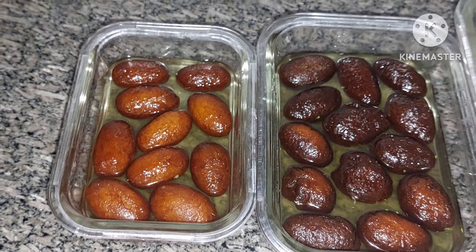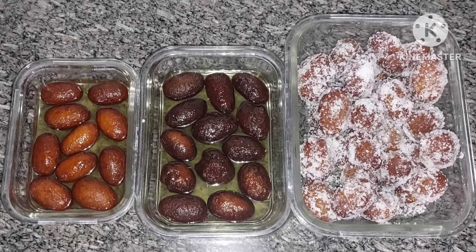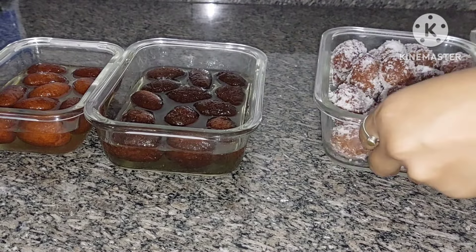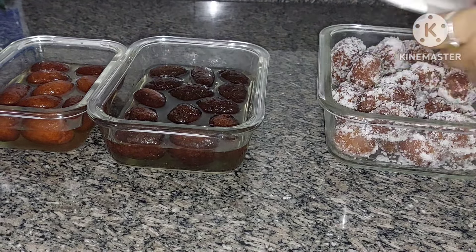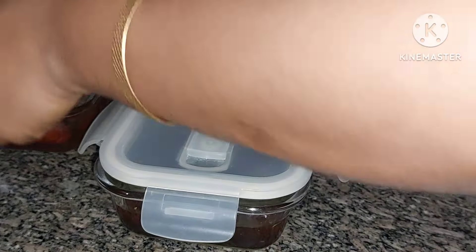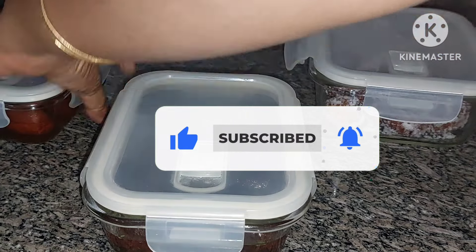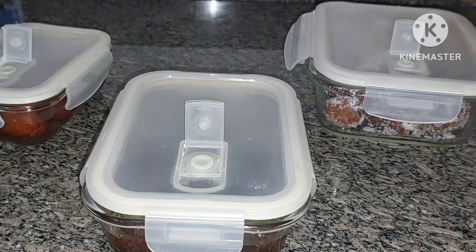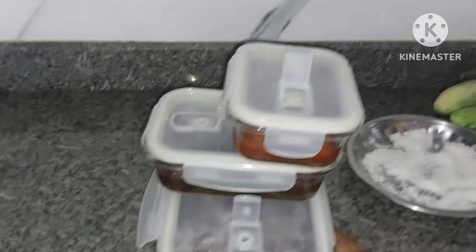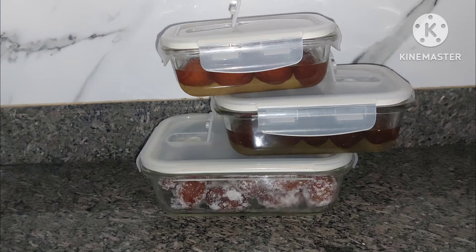These sweet recipes will be delicious if you want to try them. Definitely try them — they are 100% perfect. Please like this video. Thank you for watching.